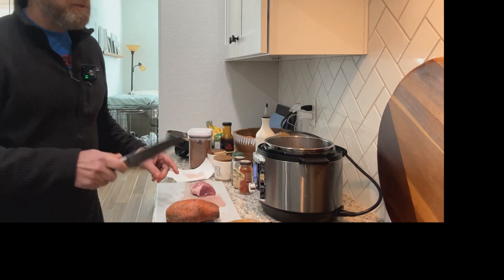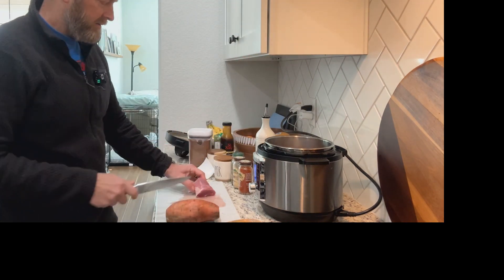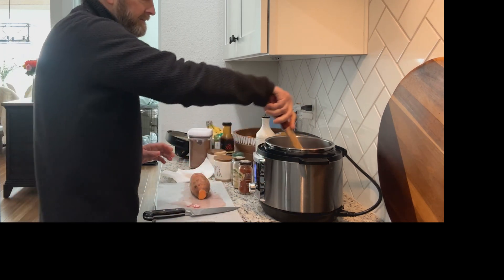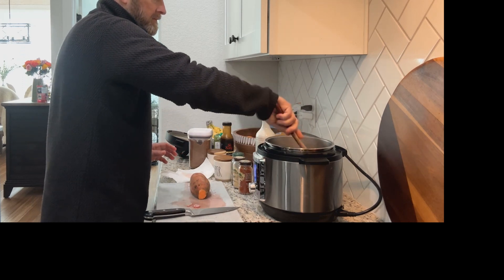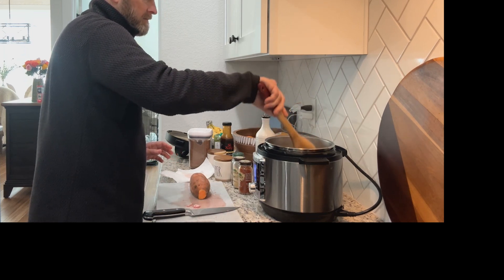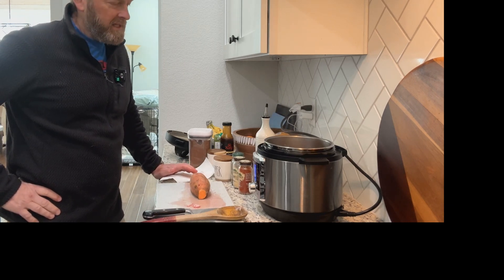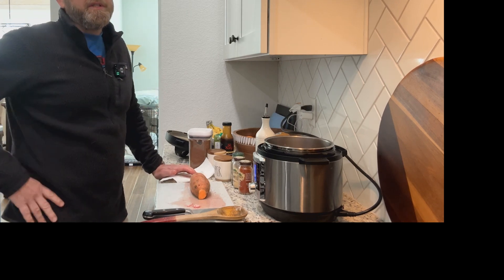I'm going to turn the fan on — it's getting a little smoky in here. We're going to let this cook for a minute, just until it's browned up. You don't need to get crazy. It's only been a second here, but maybe it'll take you five minutes — whatever it takes so it's browned up.